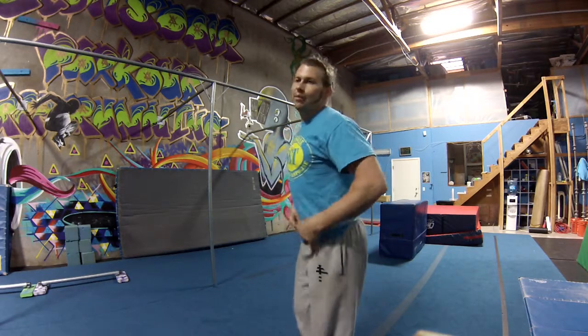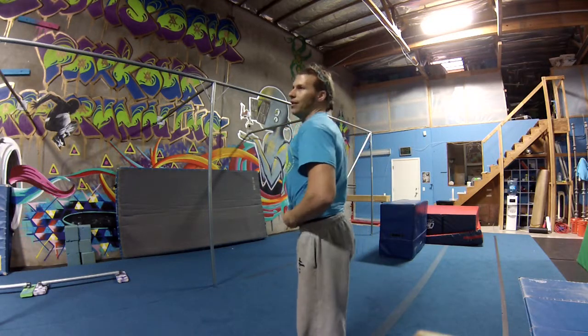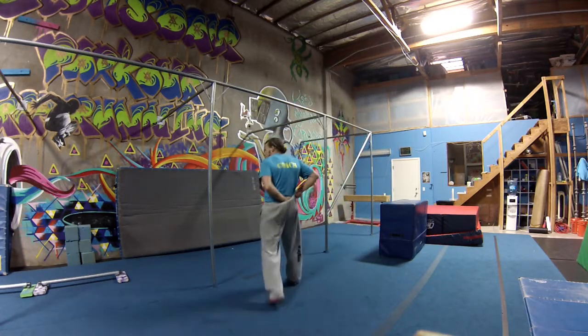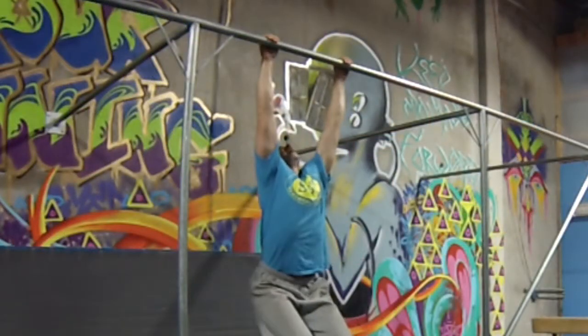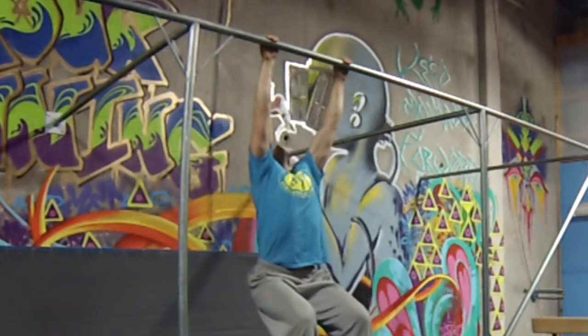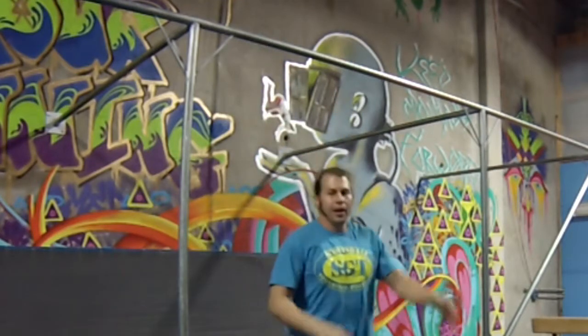The first thing we find people have a hard time with is that they can't seem to get their hips to come up, so they have their hips drop back. That usually looks something like this — they get up here, their head comes back and their hips don't go anywhere, they get stuck like that. That usually means they don't know how to connect their shoulders and hips together.